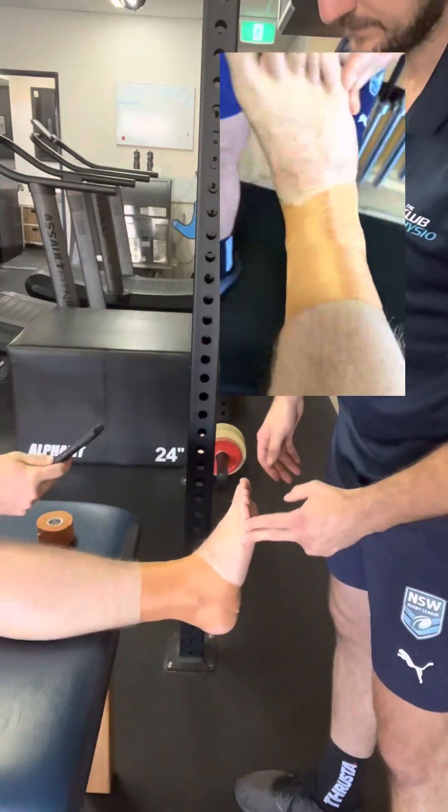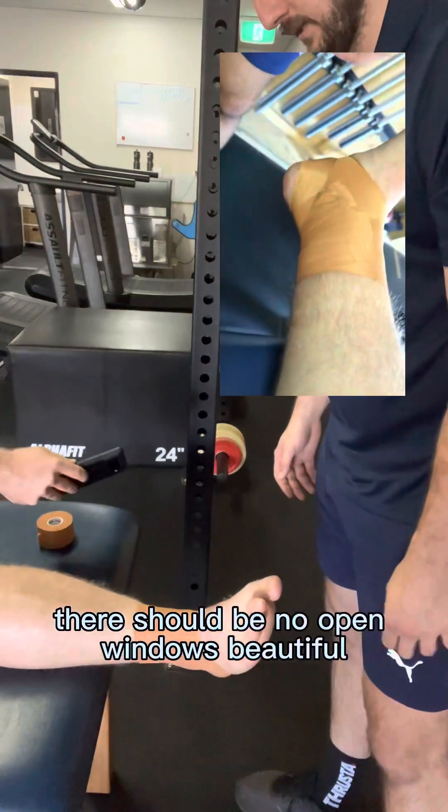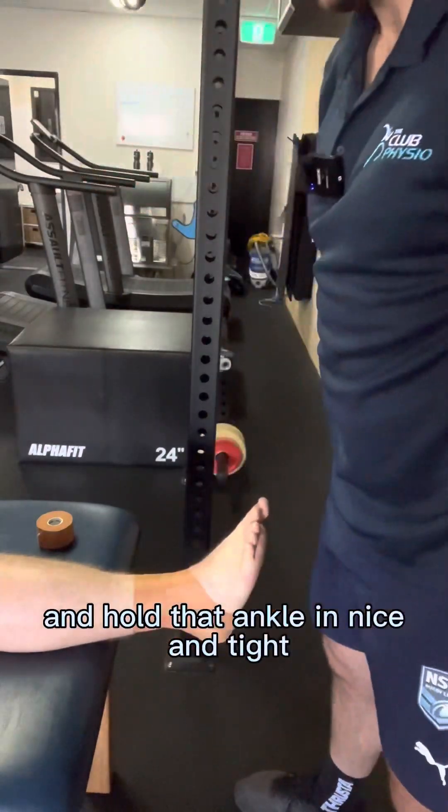Check from both sides — no open windows. That should stop the foot turning in or out, be nice and rigid, and hold that ankle in nice and tight.